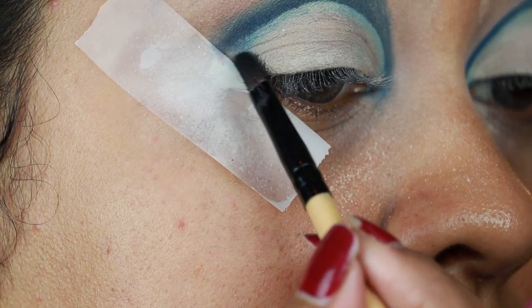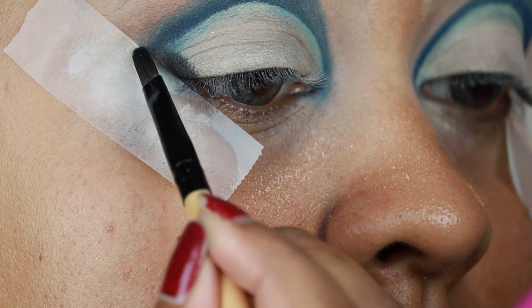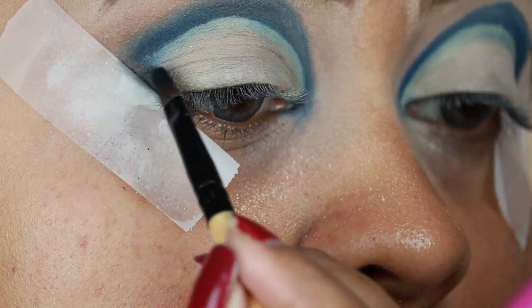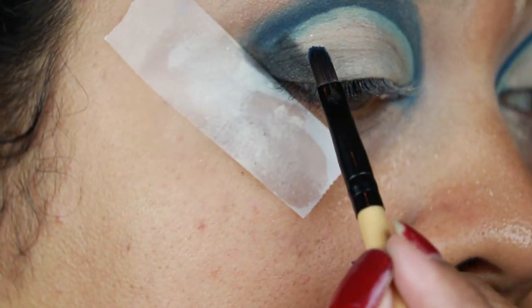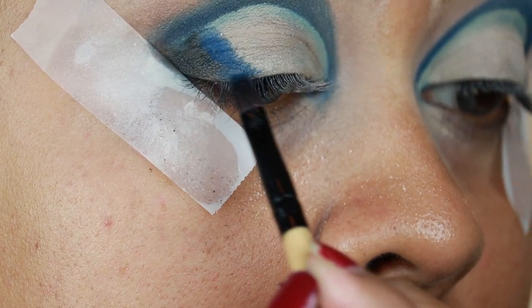This palette doesn't have any black eyeshadow, so I'm using a matte black eyeshadow from my Maybelline The Nudes palette and applying it on my outer V area — it's a slanted line, not a straight line. Then I'm taking Enigma, which is the peacock blue shade, and applying it next to the black eyeshadow, also in a slanted line.